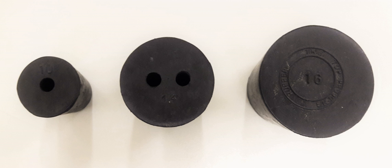Generally, in the laboratory, the sizes of rubber stoppers can vary up to approximately 16 sizes, and each of them is specific to a certain type of container. As rubber stoppers are used in many experiments, some specific experiments require a specific material.